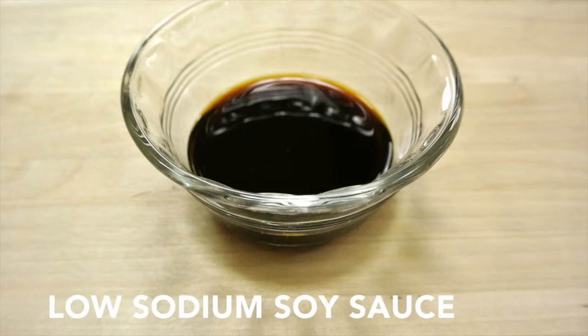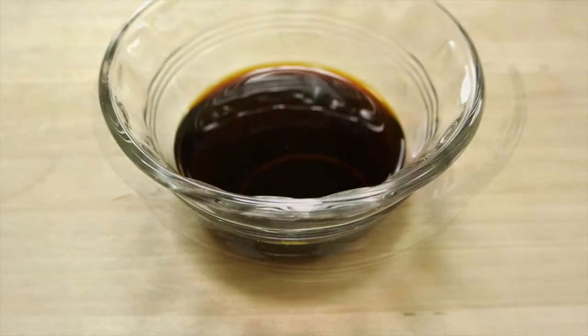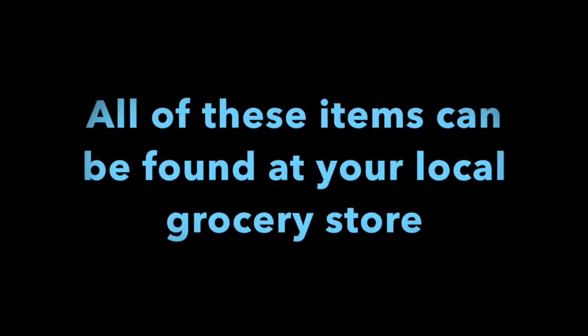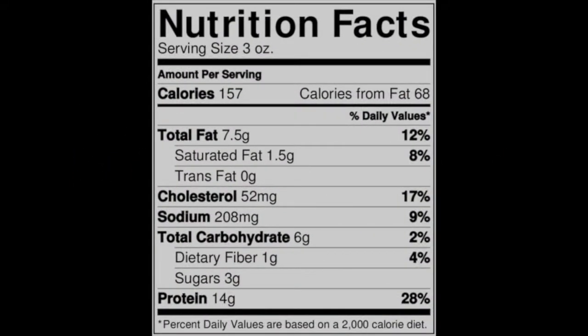Two and a half tablespoons of low sodium soy sauce. One teaspoon of red wine vinegar. This recipe will yield about eight servings.